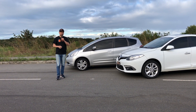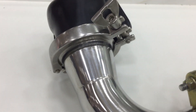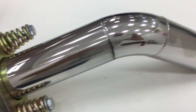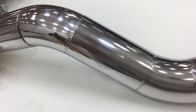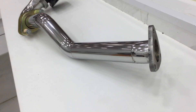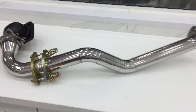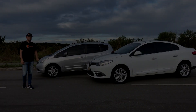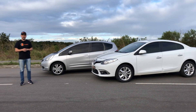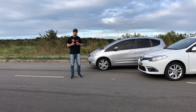Agora dá uma olhadinha na qualidade deste downpipe. Esse Fit, portanto, tem o estágio 3, porque tem 3 peças de performance instaladas nele. A K-Tuner, que cuida da parte da calibração da ECU, é feita acessando o próprio programa da Honda.